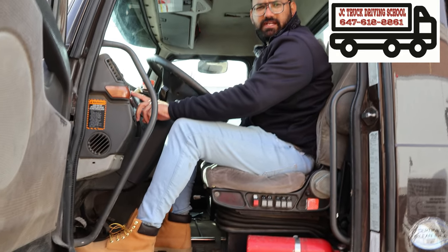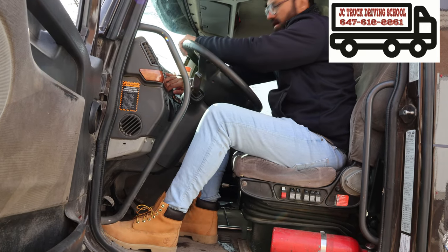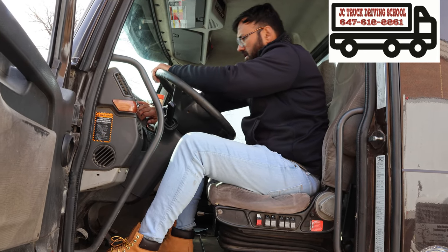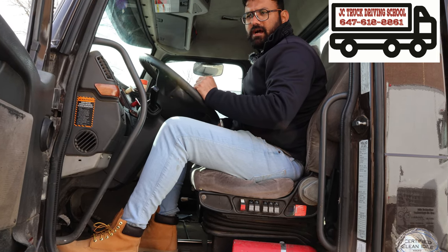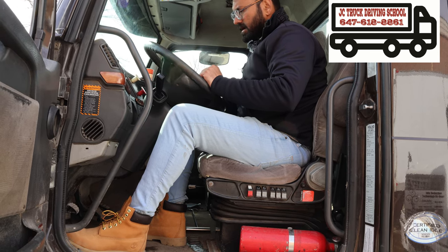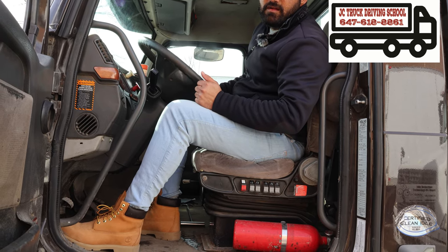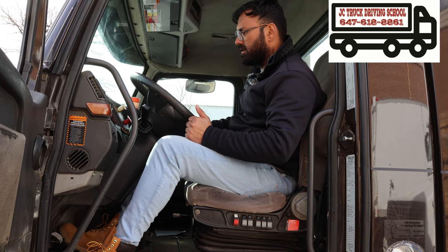Now go inside. Four-way flashers off, now release the trailer brake. Air pressure more than 100 PSI — primary is around 100 PSI, secondary is around 100 PSI. Truck is off. Ignition is on. Now check the supply line — no air leak from supply line. Now press the brake pedal and both gauges are stable.